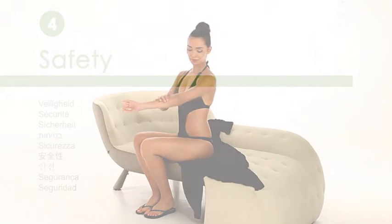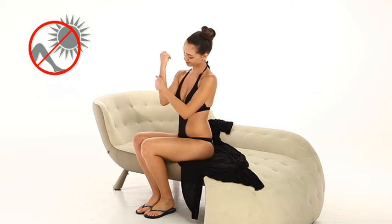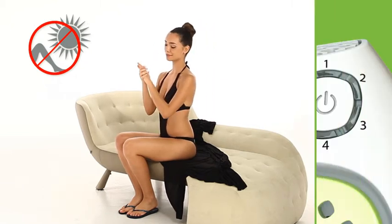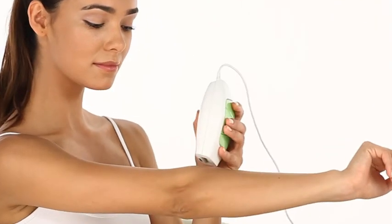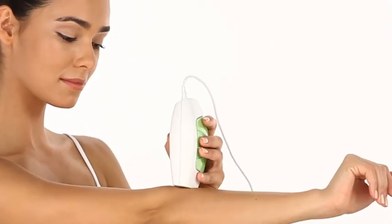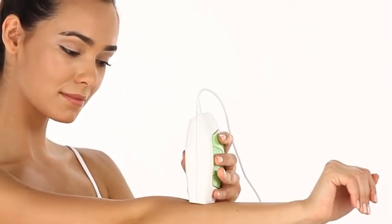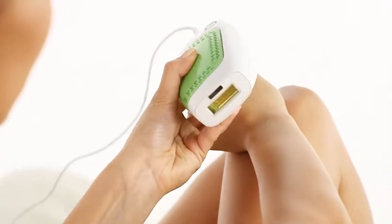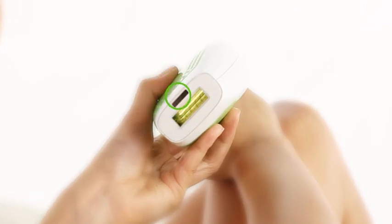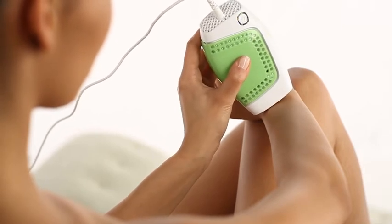To safeguard your health, make sure you use Glide properly. If you have a fresh sun tan or have recently been exposed to the sun, use Glide only at the lowest energy setting. While all light-based technologies for hair removal are not suitable for naturally dark skin complexions, Glide can treat all skin complexions except the darkest. For your safety, Glide comes with a skin tone sensor that measures the skin pigmentation during use. The sensor will disable the device when applied to skin that is too dark for safe application.